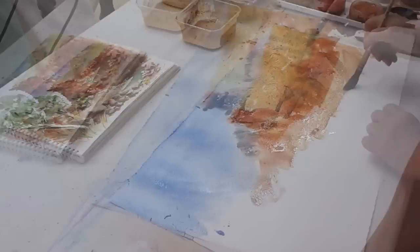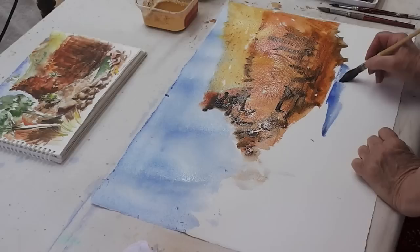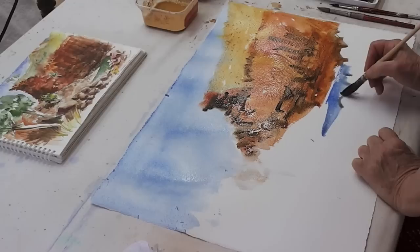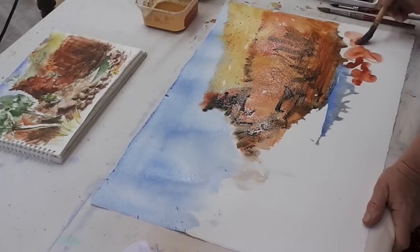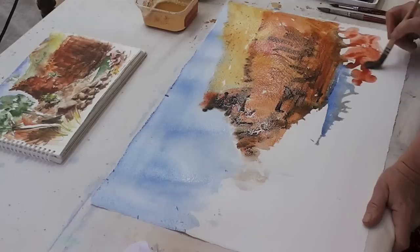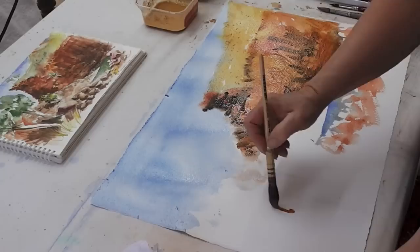I'm just mixing up all the different ochre colors that I have. It's very old rock here with lots of serrations and broken-up bits. I'm going to add a little bit of cobalt here, but a lot of it will disappear. The colors of these rocks are very rich, and these ochres are just the thing to capture some of it.